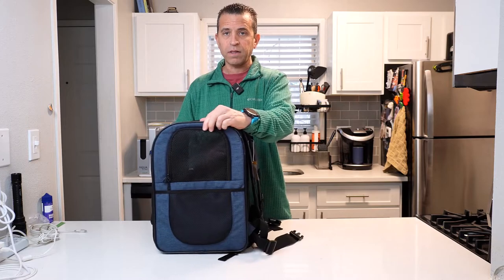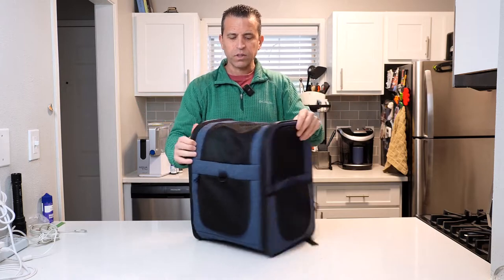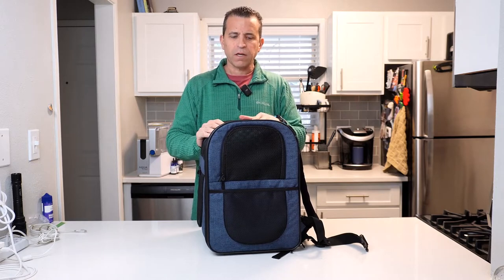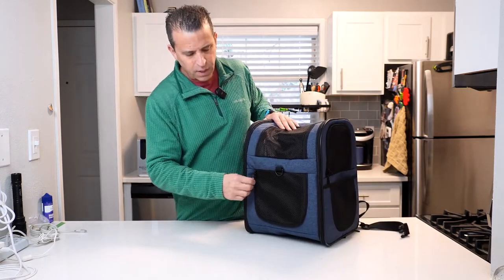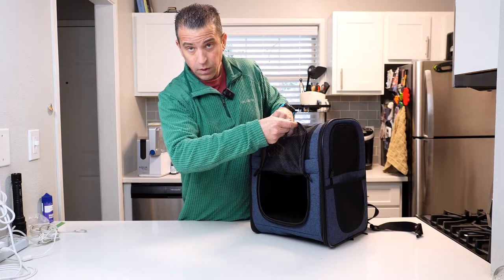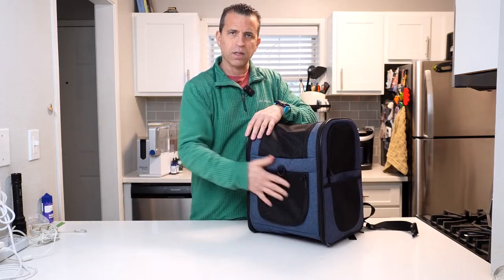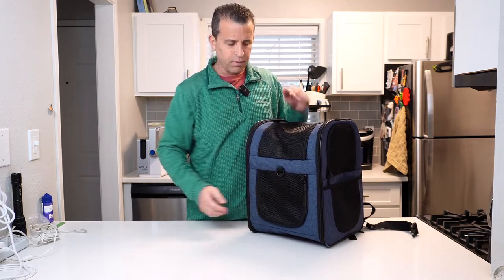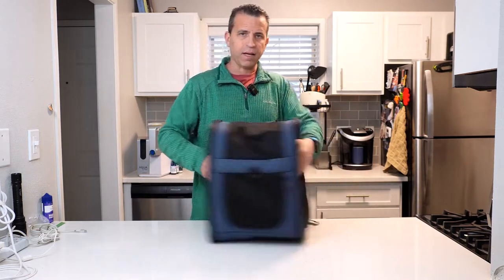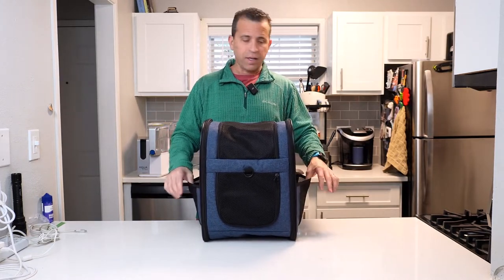First of all, you can see it's well ventilated, and I like the fact that it's more rounded but wider. Some packs are a little narrow at the top which makes it tighter for the pet, but this one has plenty of room. Up here you've got a little hook where you can hang stuff, and a zipper section there. The one thing I wish it had was some kind of front pocket — rather than just this opening, you do have these side pockets where you can put stuff.